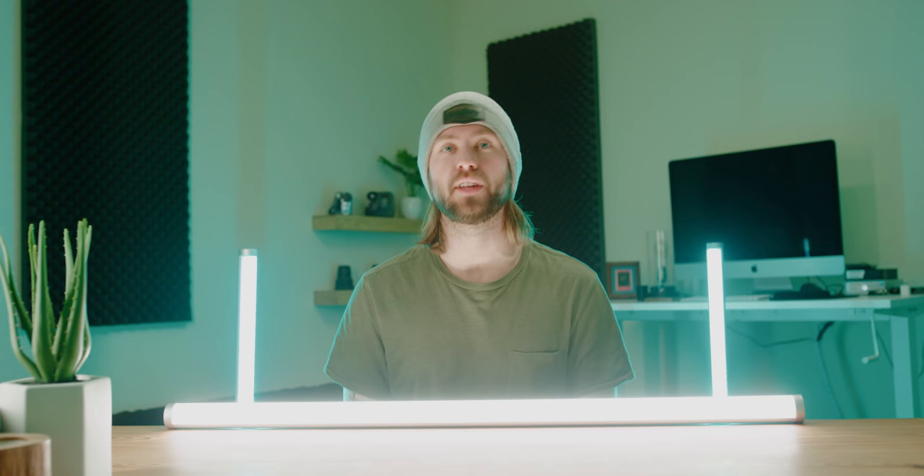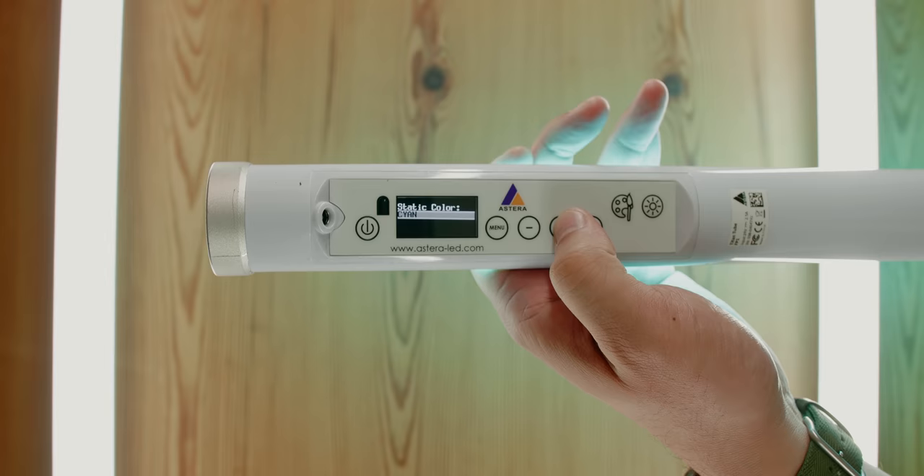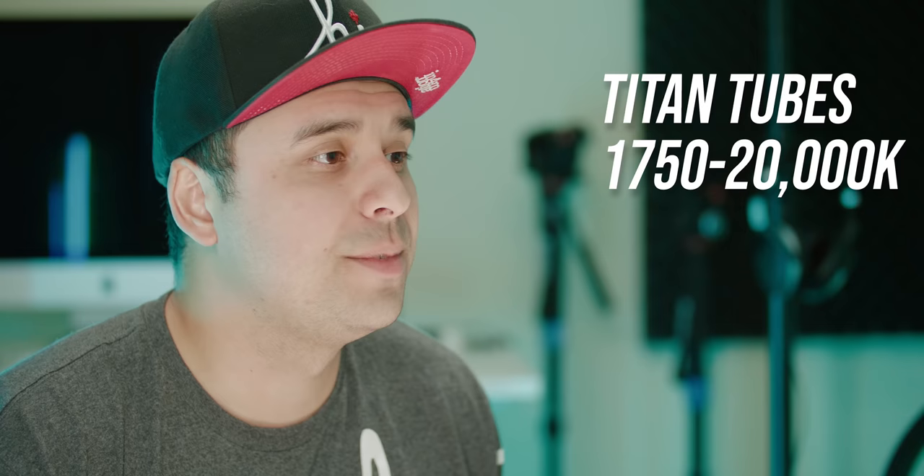The Titan tubes are the exact same size as the AX1s and they only weigh 0.8 pounds more, so they're still incredibly light and you'll have zero problems mounting them. These things are 2.8 times brighter than the AX1 pixel tubes. The output for the Titan tubes at the two-hour boost mode is 2,900 lumens. The color rendering index, or CRI, has improved up to 96. They also added a backside display so you can access controls like saturation and intensity really fast. As far as color temperature, remember the AX1s go from 2,500 to 6,500 Kelvin — the new Titan tubes go from 1,750 to 20,000 Kelvin.